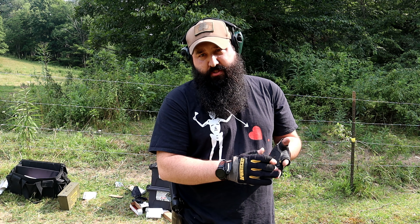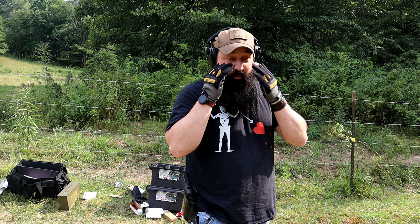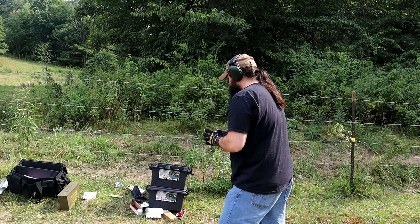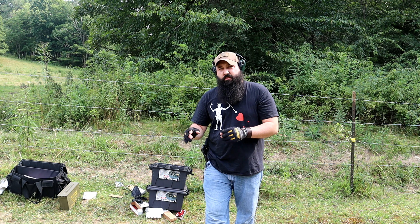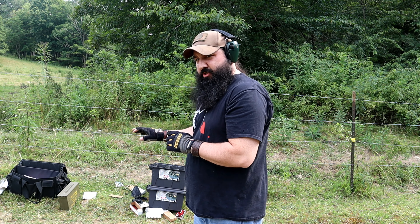Hey everybody, this is James at Rattlesnake Defense. I did a video previously — a 365 versus the Hellcat versus the Taurus GX4 — and I got a little heat from that. I promised a lot of you that I would go back and redo it more thoroughly. I've been out here for a couple hours practicing all day. I actually have four guns: those three plus a Shield Plus. I have four targets set out at 15 yards, 10 rounds in each magazine. I'm going to go ahead and shoot all four pistols.